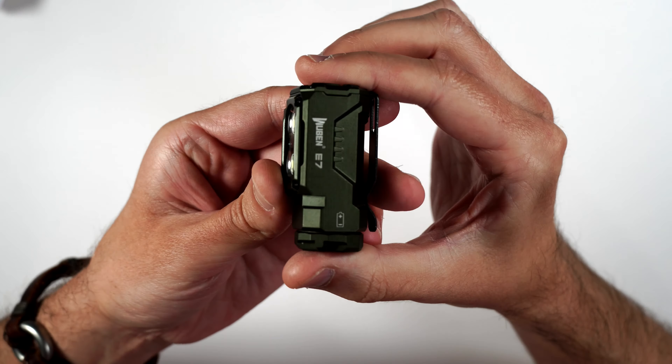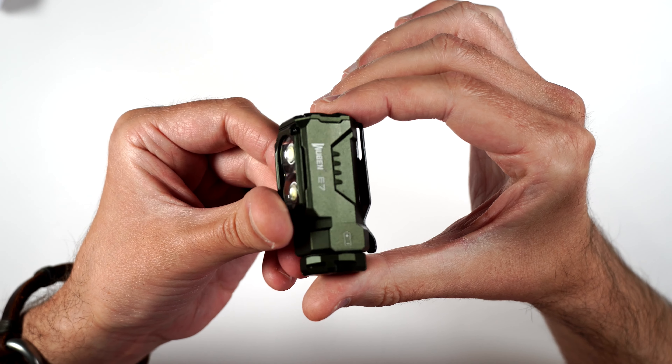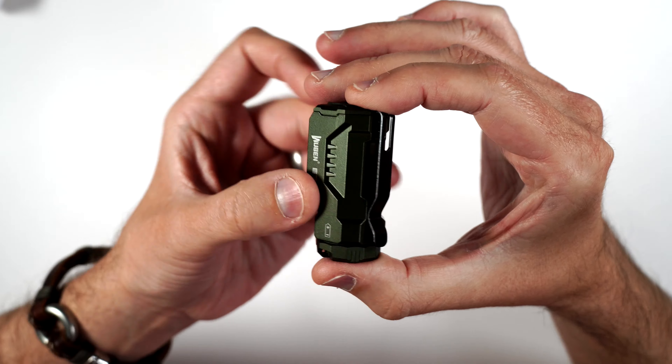And then here we have the green. It definitely has some sort of a flake in it to make it look metallic — looks really nice.